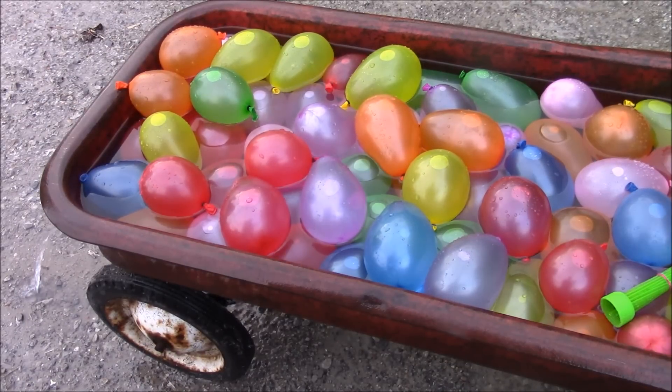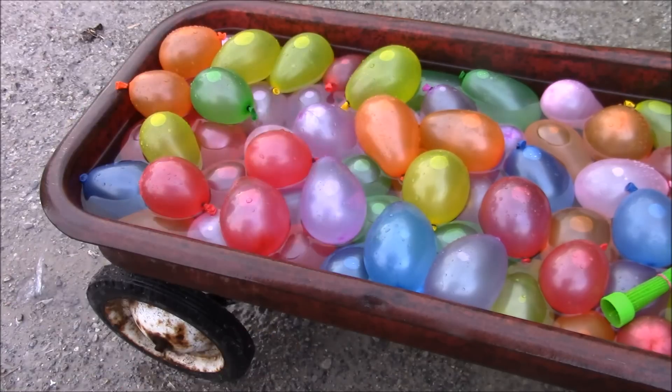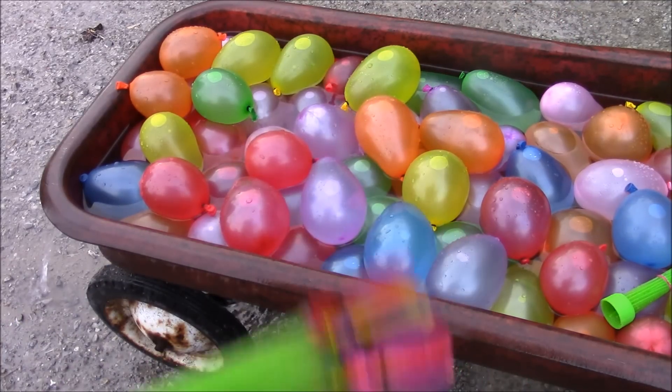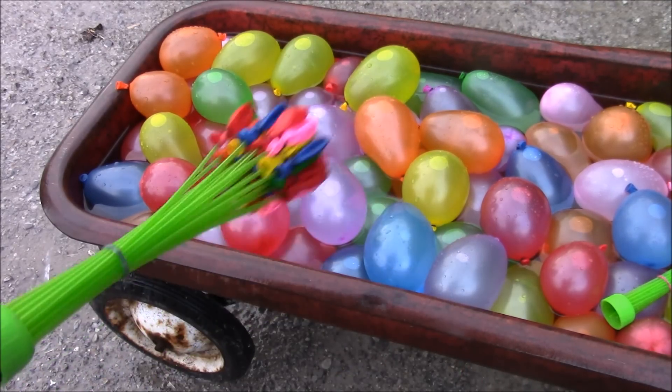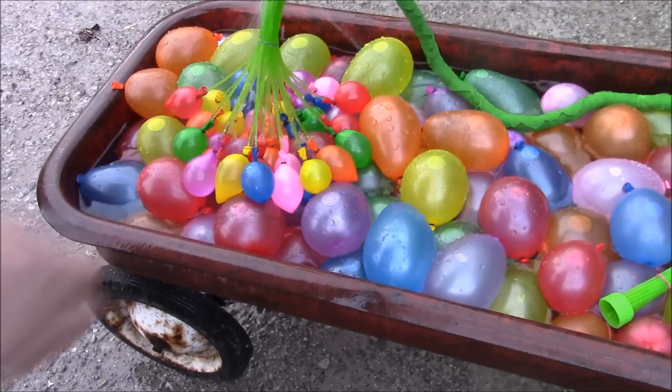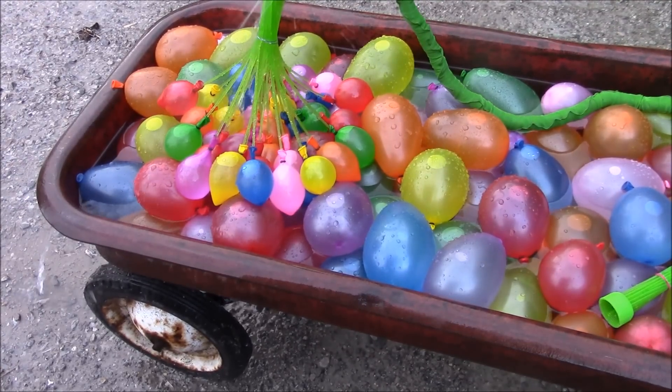I have to say I'm pretty impressed with this product. It works just as good as magic balloons. Let's fill up the last one just for fun. When you're filling these up, place them at the bottom of your container because if you hold them in the air they're going to fall prematurely. Place them like that on top of the other balloons and it should be fine.